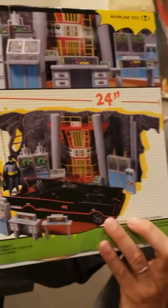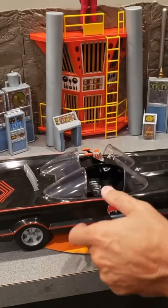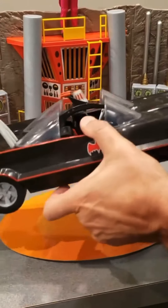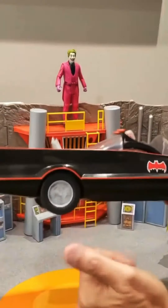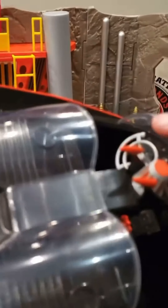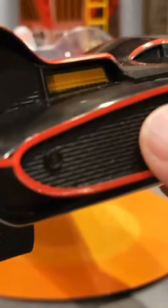Here's the Batmobile. It's going to come with a little piece of cardboard because, remember, it would come in and it would spin in the TV show. We couldn't do a full circle due to packaging, but we've got rolling wheels and some cool detail on it. And then there's the cool front — nice detail. Both figures will sit in it.